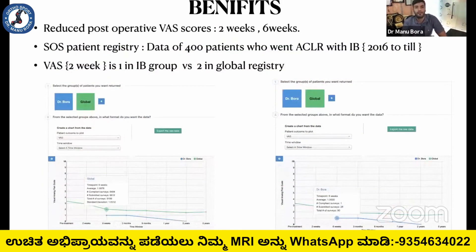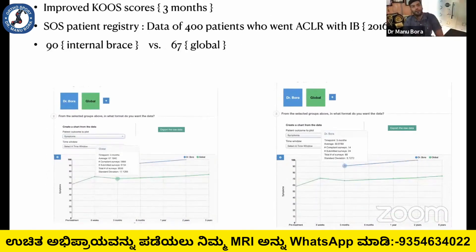The internal brace reduces post-operative pain. In approximately 400 patients treated, the VAS pain score is 1 compared to 2 from the global registry in weeks 2 to 6. There is also improvement in the KOS score — the KOS score at 3 months is 90 compared to 67 in the global registry, with follow-up at 3 months, 6 months, 1 year, and 2 years.